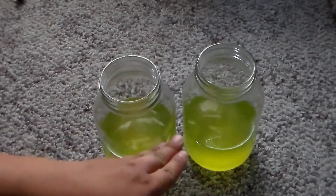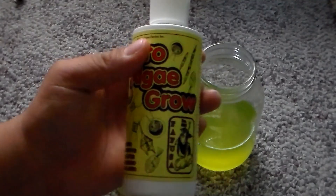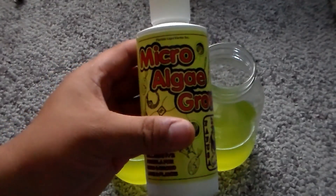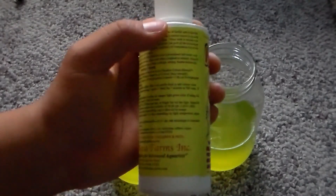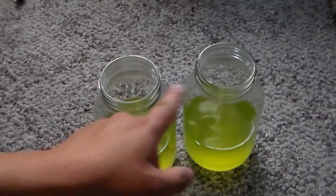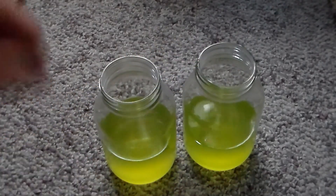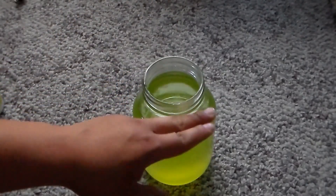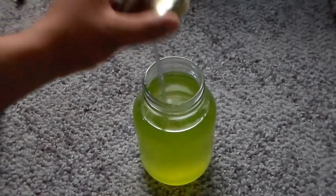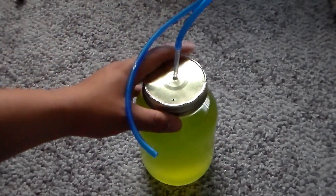Once you fill it up, you want to put in about 10 drops of this fertilizer, since the directions say you need 10 drops per quart. So each jar will get 10 drops. That's pretty much it — you've filled the jar up with aquarium water and put the fertilizer in. Just cap it up, and you're pretty much ready to go.